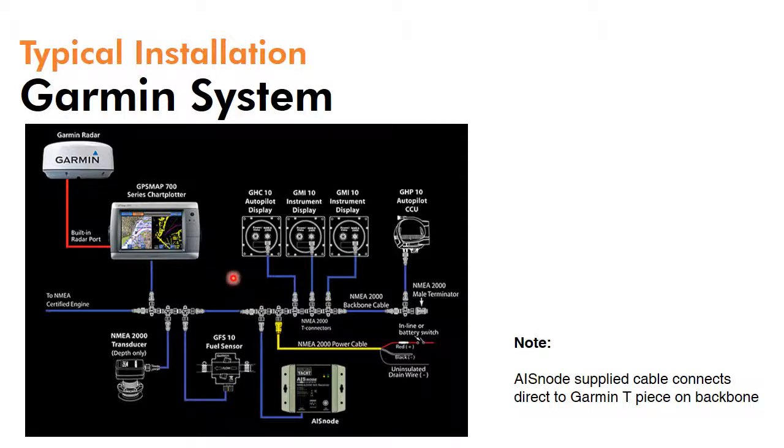Garmin and Furuno both utilise industry standard DeviceNet type connections, so installation into any Garmin system is really straightforward with AISnode. It literally just tees straight into any spare point on the backbone and you're in business, and the data would then be shared across the network.